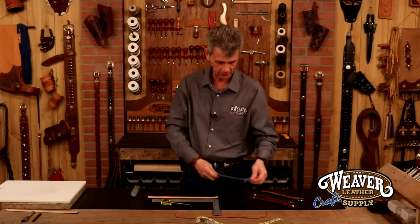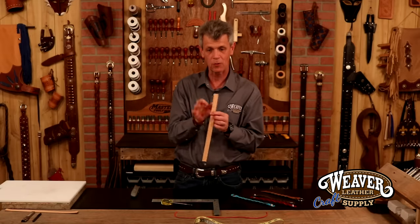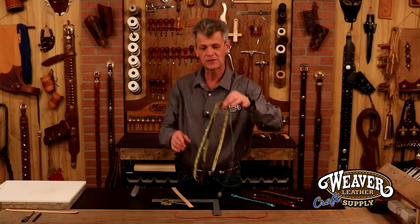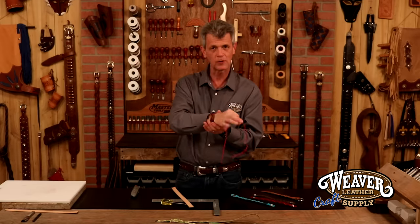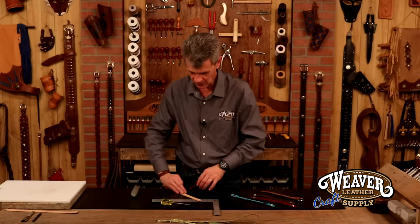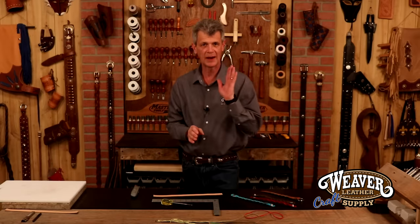We're going to use a four to five ounce natural veg tan, three quarters of an inch wide, cut at about 12 inches. The first thing we need to do is get a measurement on our wrist. You can take a tape, or simply take a piece of thong or lace and wrap that around your wrist. Now, I need to add a little distance for two reasons: I don't want this tight on my wrist, and when I do a braid it's going to chew up a little real estate. My wrist is about a seven, so I'm going to add one inch — but our eight inches, my wrist plus one inch, is my snap-to-snap measurement, not my end-to-snap.